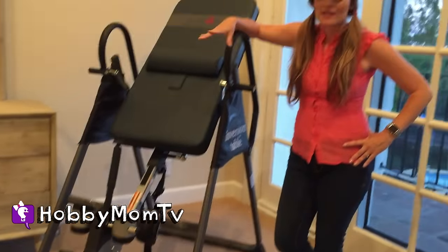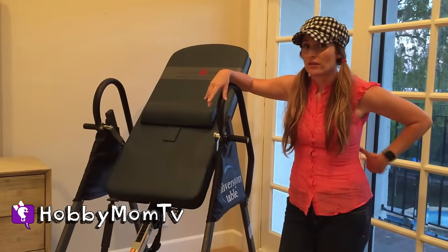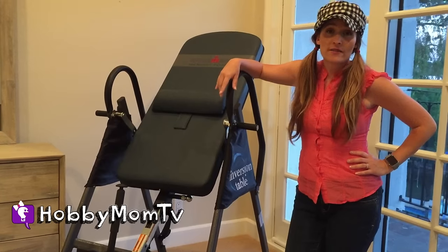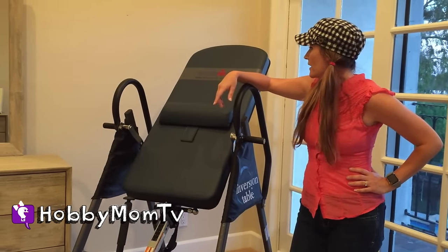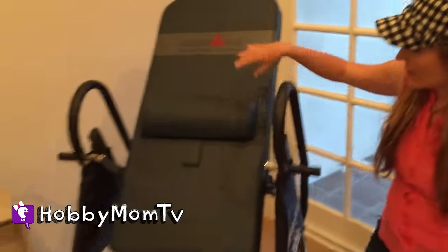I love it because after having three kids and picking them up and everything, my back goes out a lot. I get a lot of pain and this has helped reduce a lot of that. I searched for a lot of different brands and this is a really good brand that I purchased. It's called Iron Man and it has the memory foam.